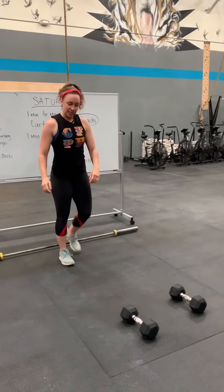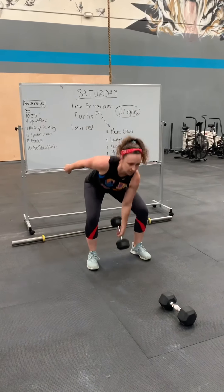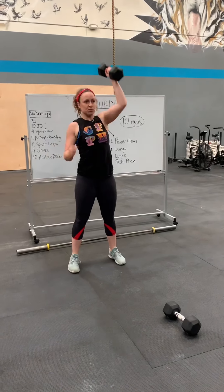Let's do one single dumbbell. You're going to take the power clean between your legs for this. Power clean. Lunge. Lunge. Push press. I would switch arms right there — that would be two reps.